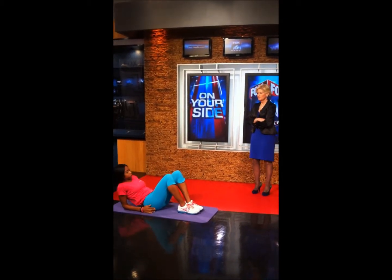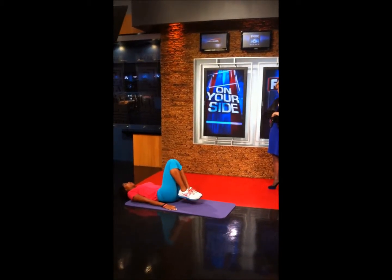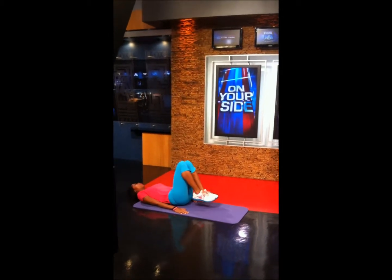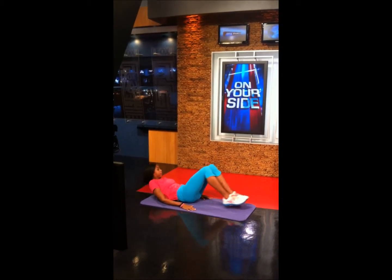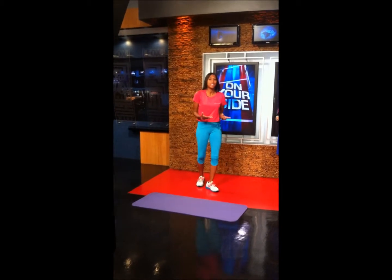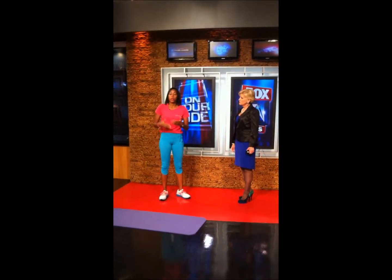What about some core work? What you're going to do is just lay down on your back. These are called toe taps. Knees up towards the chest, slowly lower as you're going down, tap your toes, back up. If you're a beginner, start off with about 15 seconds of work, 40 seconds rest. As you progress through the weeks, increase your work time and decrease your rest time.